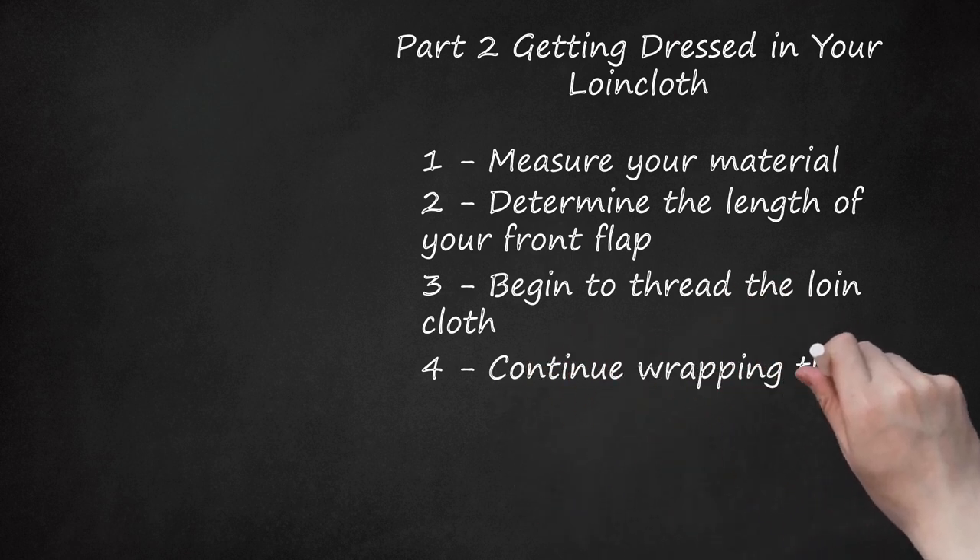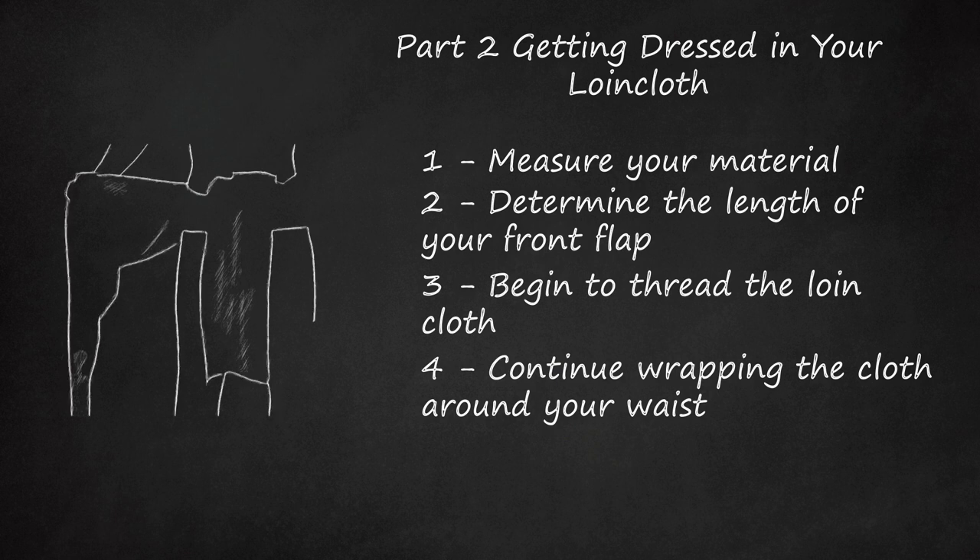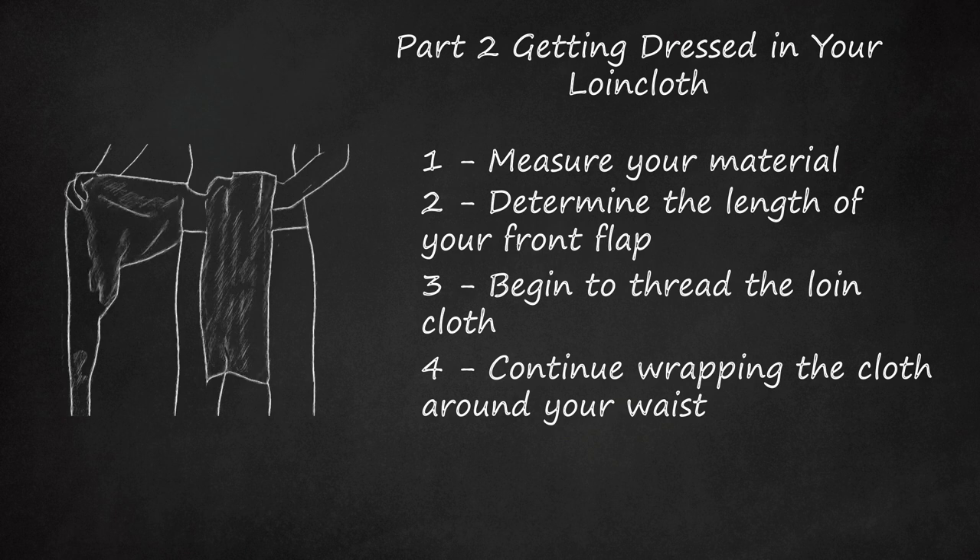Continue wrapping the cloth around your waist. When you reach your back, double the material over and pass it under the cloth that comes between your legs. A 3-yard piece of fabric should be able to loop at least two times.